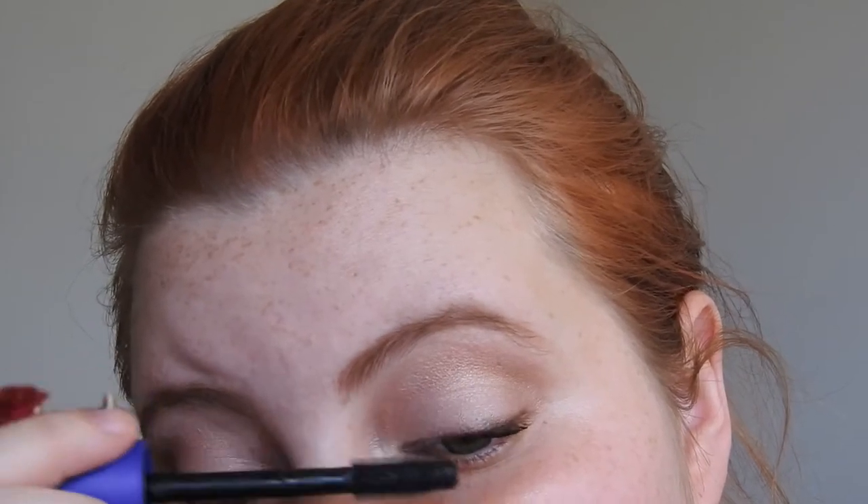Let's quickly go in with mascara. We don't want to go too crazy — just a little bit of blackness, a little bit on the corners. I think I got a little bit on the skin so I'll just scrape it off. Okay, that's the eye look done!